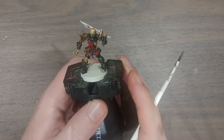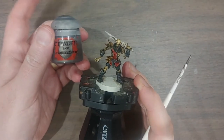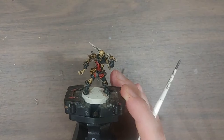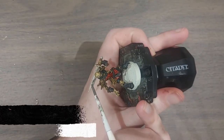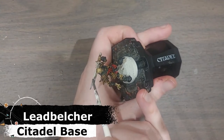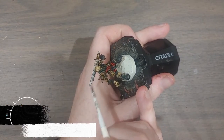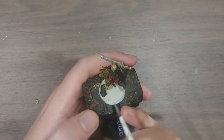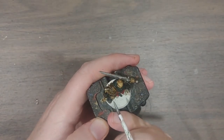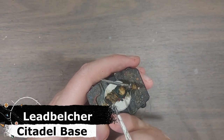All the contrast paints are done and all that's left is his sword. I've got a tiny bit of Lead Belcher — this is a regular metallic paint, not a contrast, seeing as there are no metallic contrast paints — and this will just be used to pick out his sword. At the same time while I had the metallic out, I'm going to carefully dot in little studs on the leather.